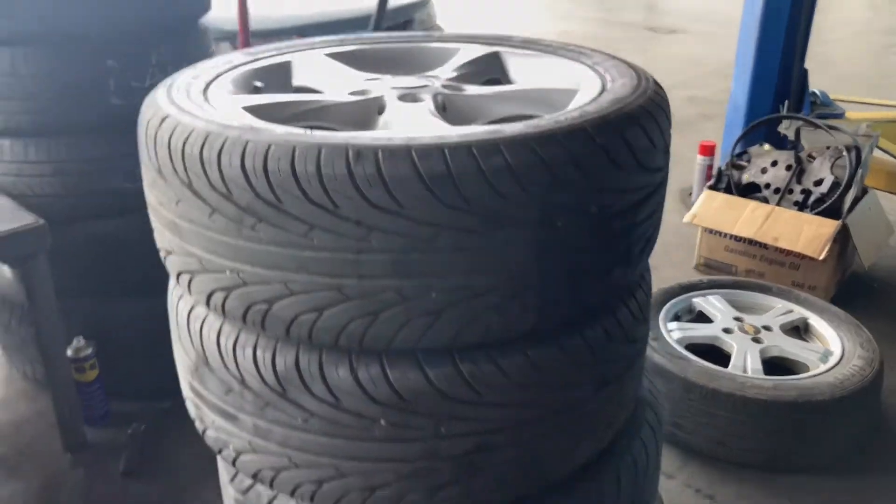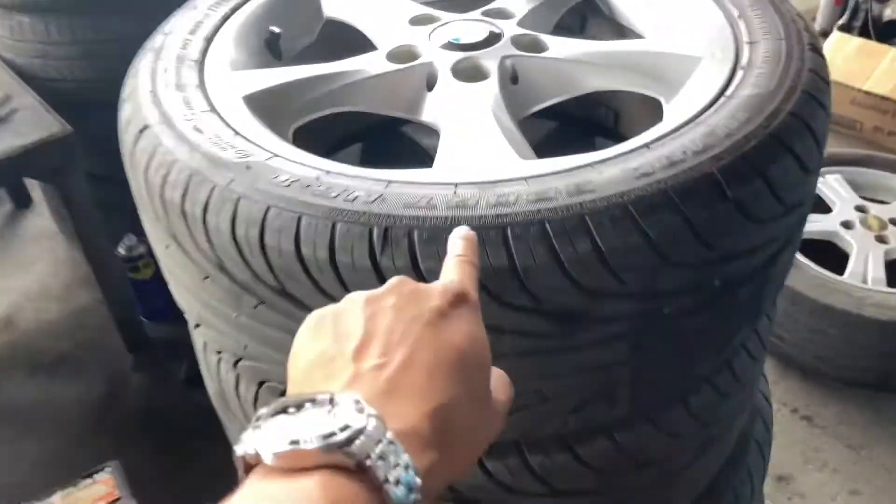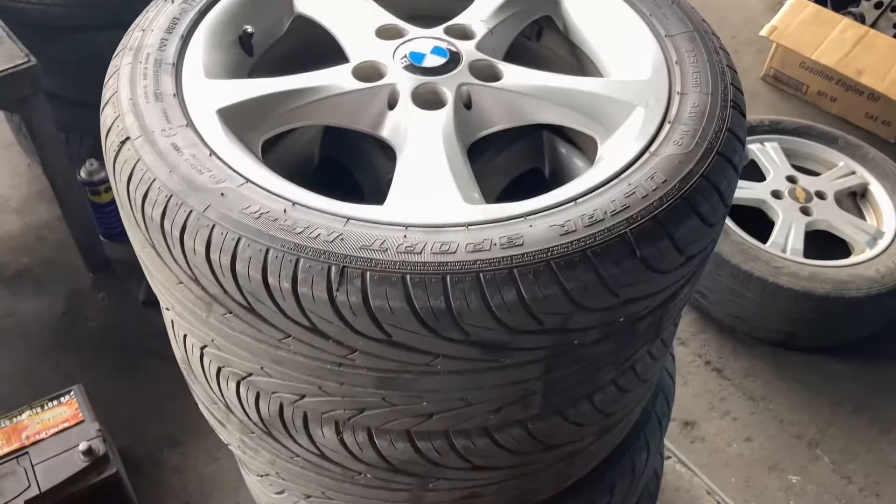These are the old mags and tires — brand new too, but I'm not selling these. These are really nice mags.